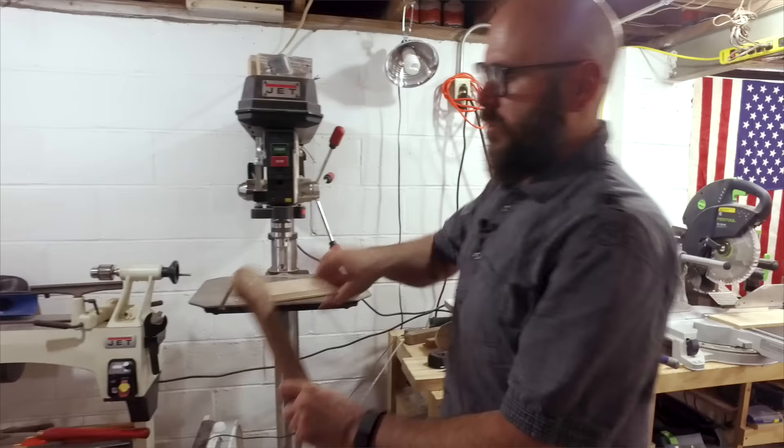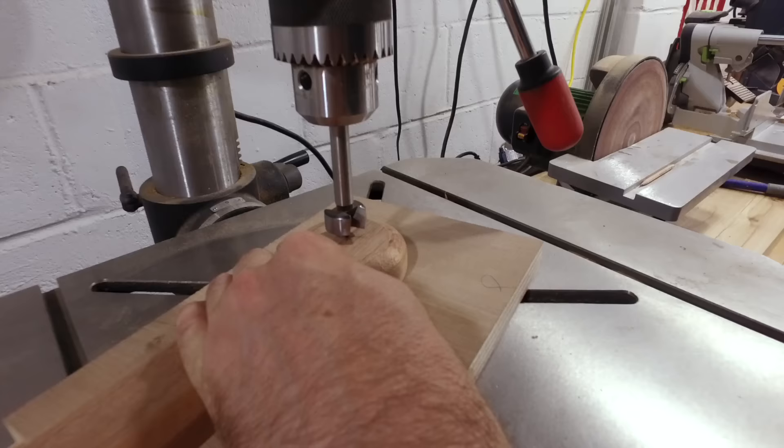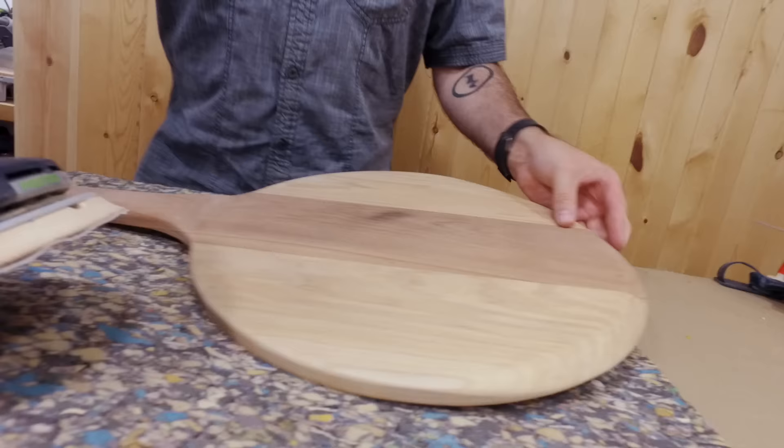Now we're going to drill a hole in the top here so we can hang it on the wall. It's always good to have a backing board so it doesn't blow out the other side. All we have left is some final sanding — I'm going to use the random orbit sander to blend in the curve.